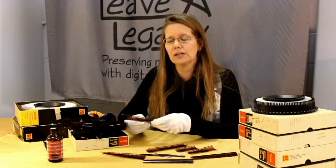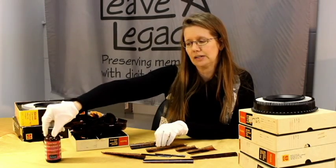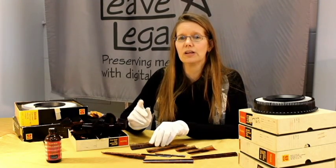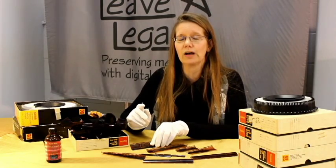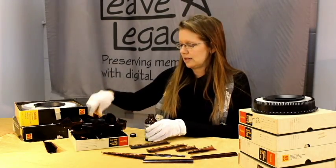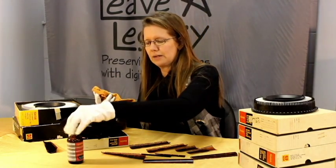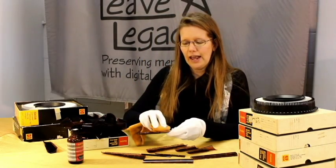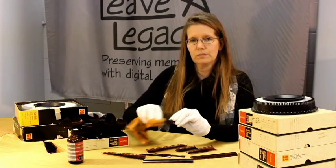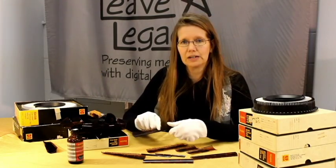If you have particularly stubborn grime on your negatives, what we recommend is using an anti-stat film cleaner. This is a fairly expensive bottle of cleaner and it is rather aromatic, so if you purchase some you will want to use it in a well-ventilated area. Lightly moisten a smooth microfiber cloth with the solution and replace the cap because it is really aromatic. Then wipe the surface of your negative to remove those stubborn stuck-on dirty areas. It dries right away since it is alcohol based.